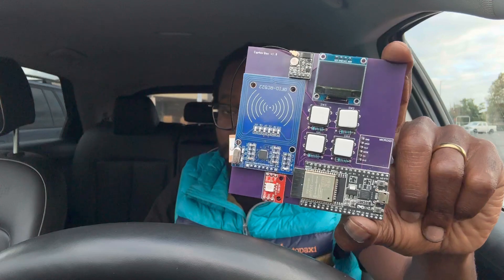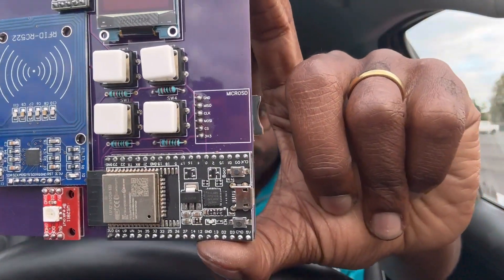Peace and greetings everyone, DivineZero here. I wanted to do a quick little preview, sneak peek of the CypherBox version 1.0.